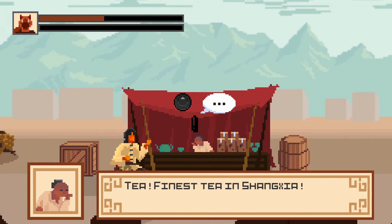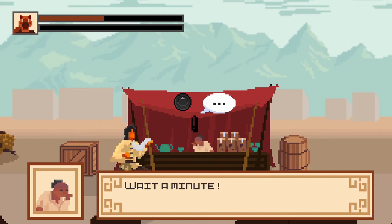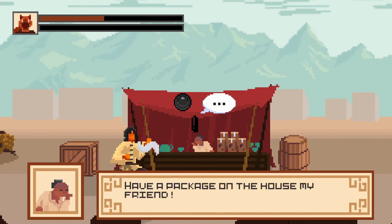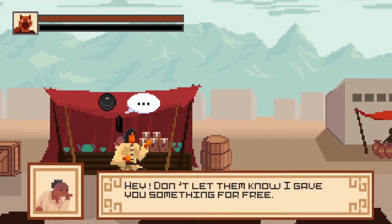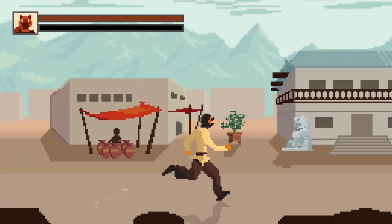Finest tea in Changsha. The vendor says: 'You look like you are in desperate need of some tea. Did you fight those Jang Clan members? They have been attacking my stand and demanding protection money for months now. Have a packet on the house, my friend.' Well, thank you. 'Anything else? Hey, don't let them know I gave you something for free.'